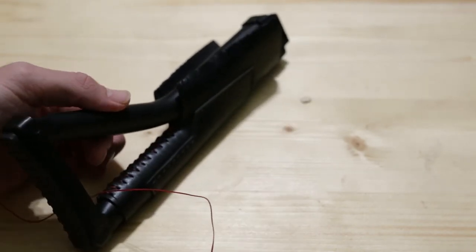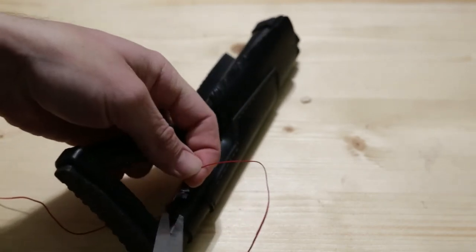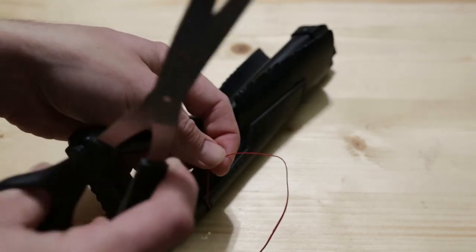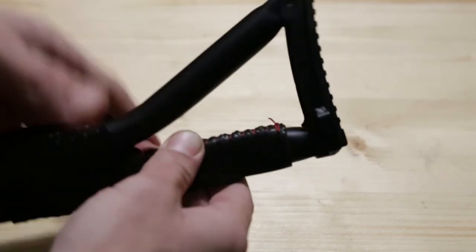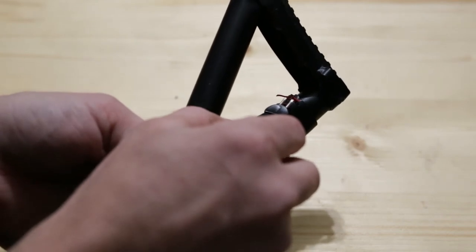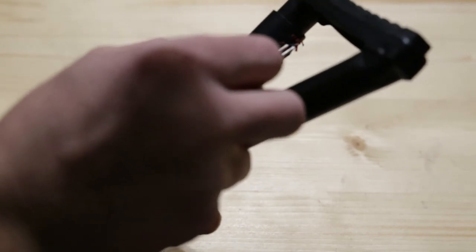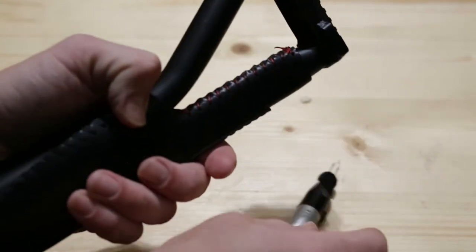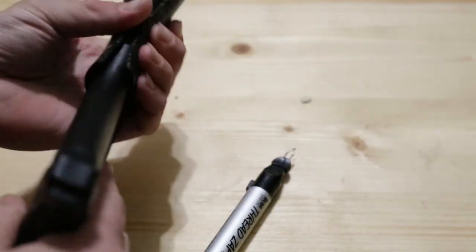I'm just going to do two overhand knots to tie it into place here. Pull it really tight. Just a standard knot here - kind of looks sloppy, but pull it tight. I found my scissors. You just want to cut this and leave about an eighth of an inch of thread that you're going to melt with a lighter. I've got this thread melter or whatever you'd call it - it's not working. So I'm going to cut out of this piece next and we'll be back.